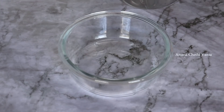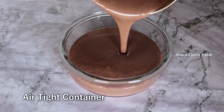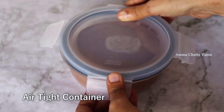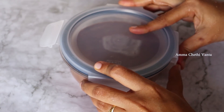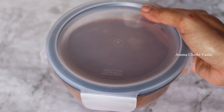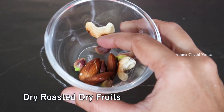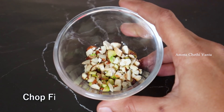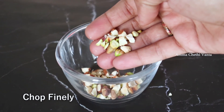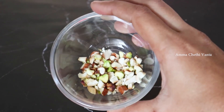Now let's transfer it to an airtight box and freeze it for 2 to 3 hours. Now let's freeze it directly. It's a creamy texture. Let's freeze it for 2 to 3 hours.